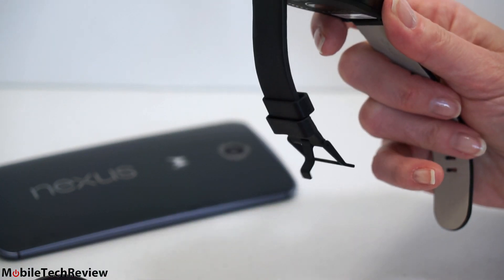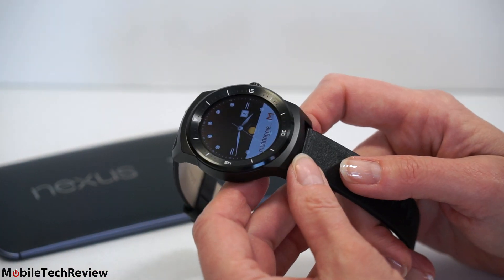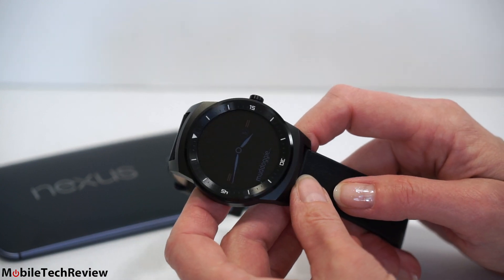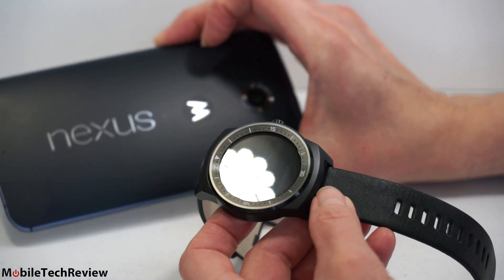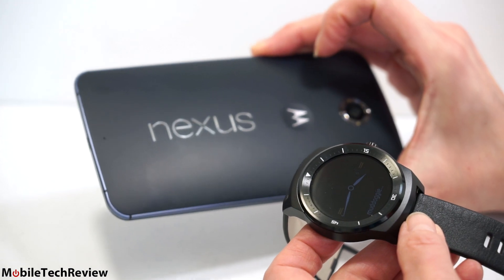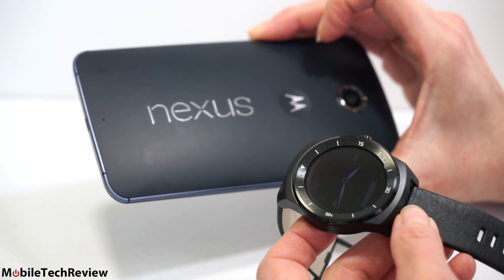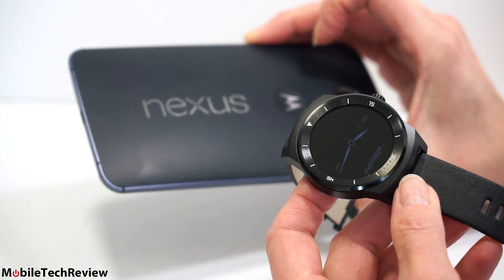Android Wear is basically an extension of your smartphone. You're going to need an Android phone running Android 4.3 or newer, and all of the events and notifications really come from your phone. We're using it with the Nexus 6, which would be a likely partner because these really big phones — when you're getting into a six-inch phone — it's not always the easiest thing to pull out every time you get a notification. So as a second screen for a giant phone, a smartwatch kind of makes some sense.